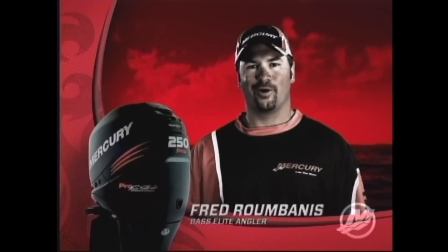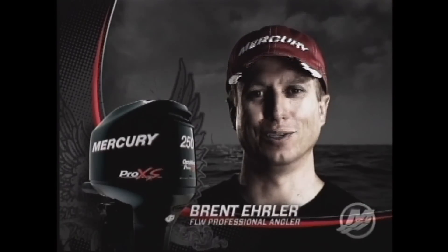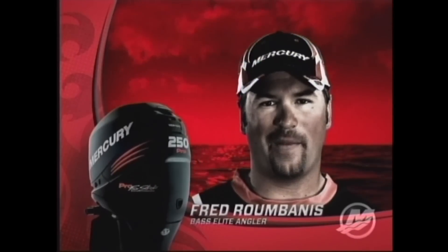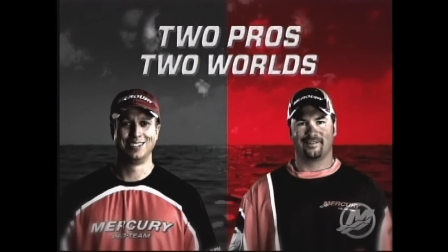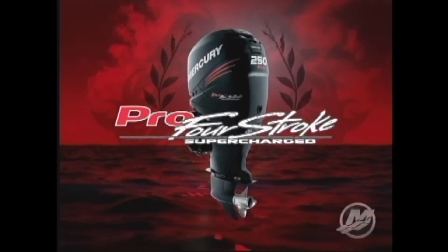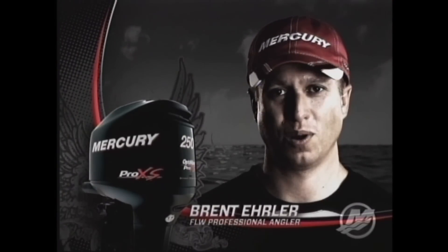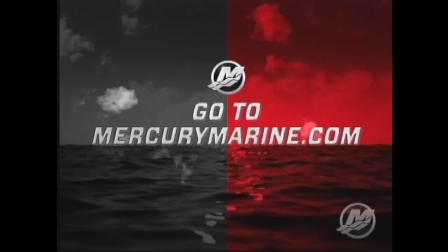In my world, it's got to growl. In my world, it's got to purr. It's about raw horsepower. It's about refined horsepower. It's about sipping the gas and catching more bass. Give me the two-stroke Direct Injection Pro XS. I'll take the supercharged Pro 4-stroke. Either way, you can't go wrong. So tell me, what kind of pro are you? Go to mercurymarine.com and take the online quiz to find the right pro for you.